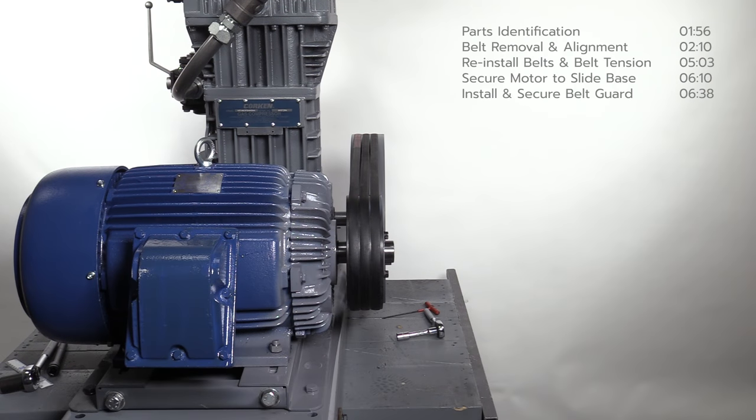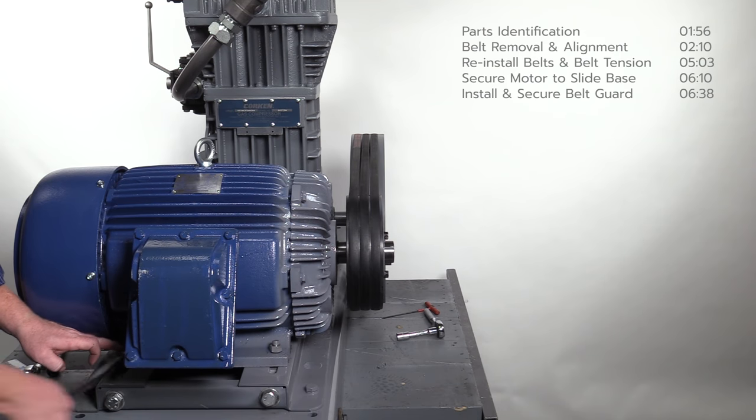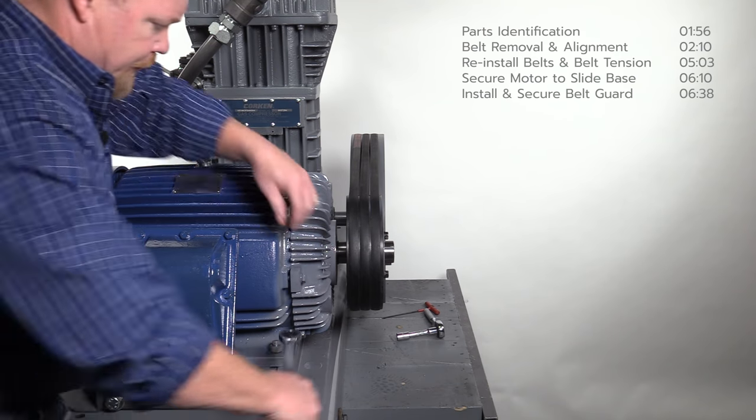After proper belt tension is confirmed, secure the motor mount to the motor slide base by re-tightening the four mounting nuts. Re-check the tension of each belt and confirm they did not loosen after tightening the mounting nuts.